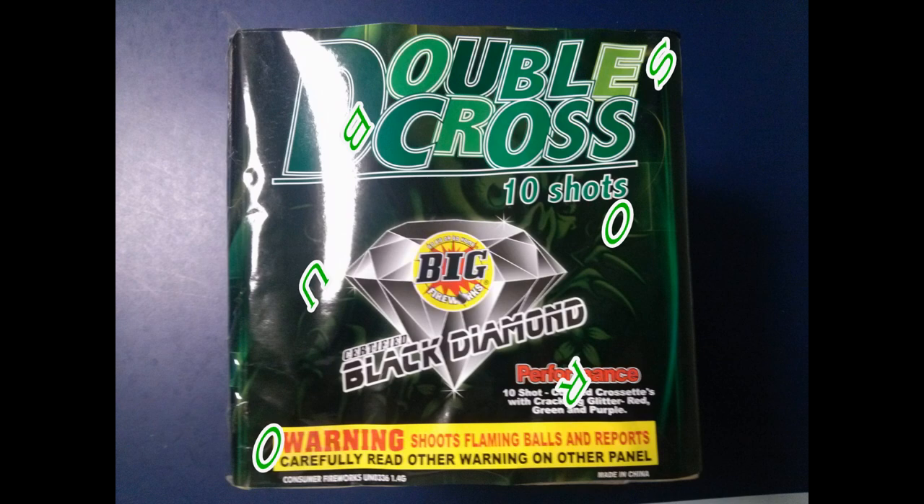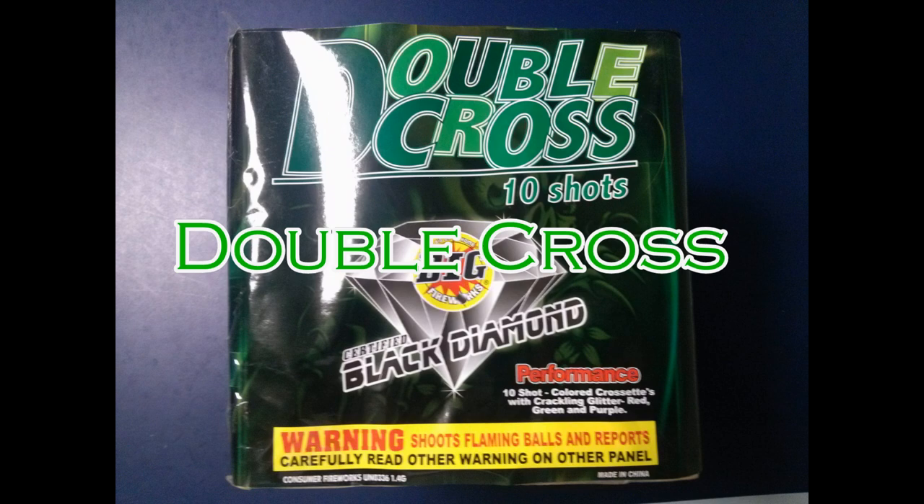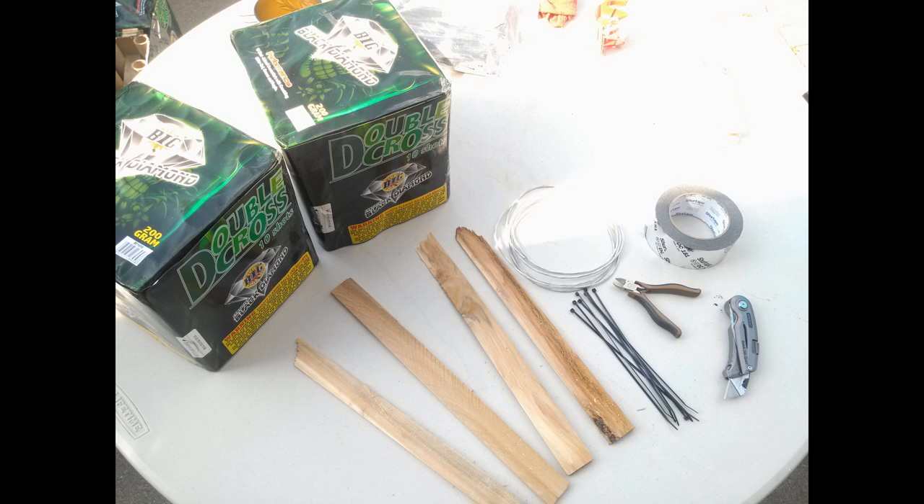What's up guys, it's Booms Before Bros, and this is my first ever how-to video for 4th of July 2012. It's a nice little trick I know — it's called double crossing. A double cross made by Big Fireworks. They're 200g cakes.